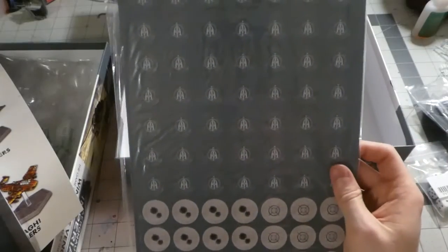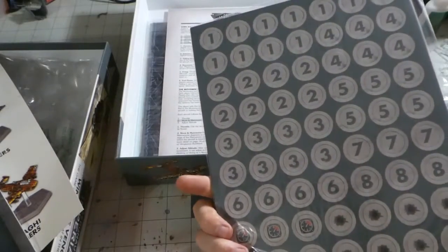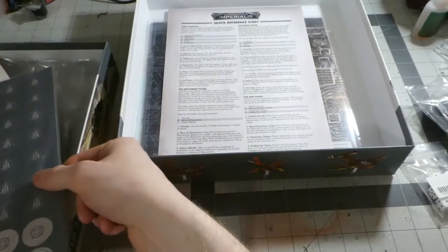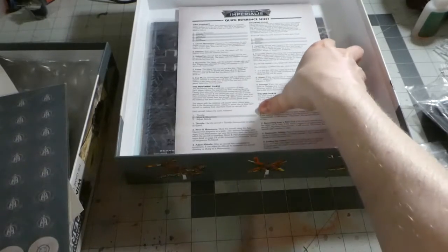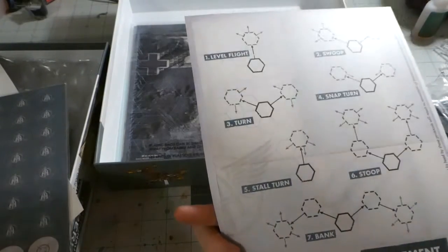Here are all the number tokens and cardboard tokens. I'm thinking I may use my printer and print out some more of them — make custom ones. Here's the quick reference sheet as well as the movement diagrams.